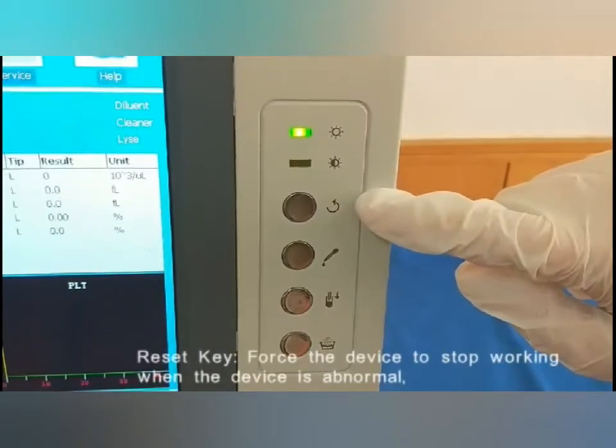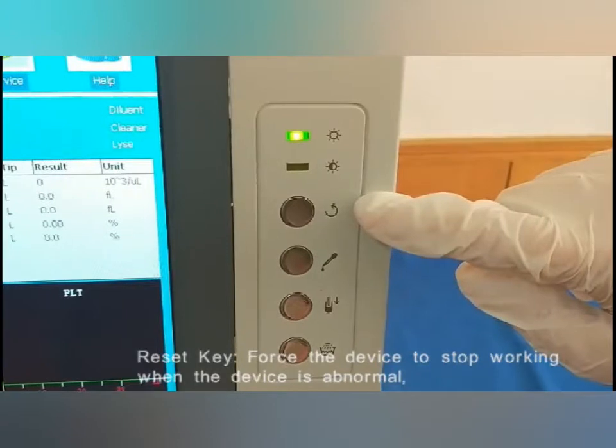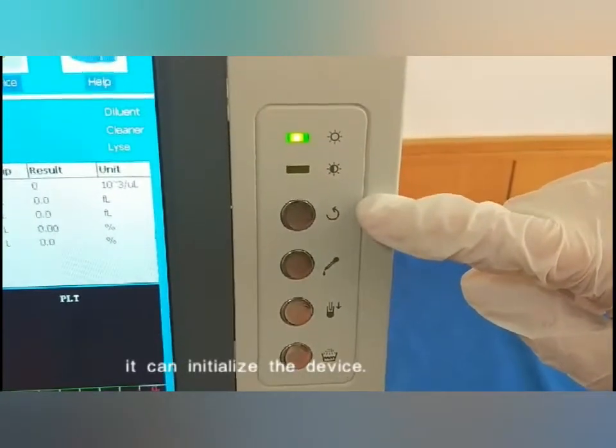Decide key: forces the device to stop working. When the device is abnormal, it can be used to reset the device.